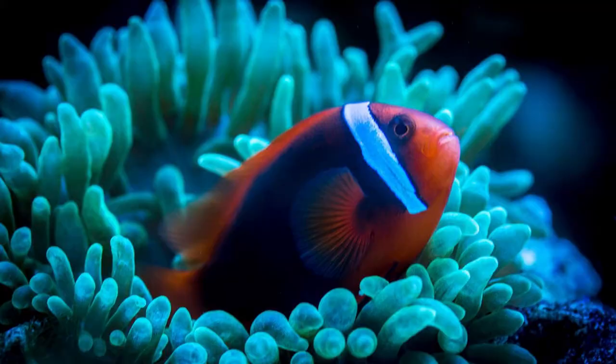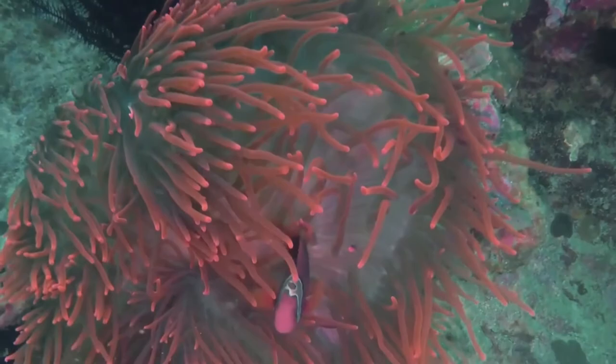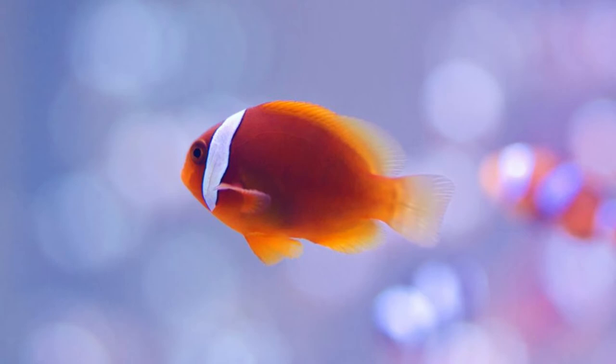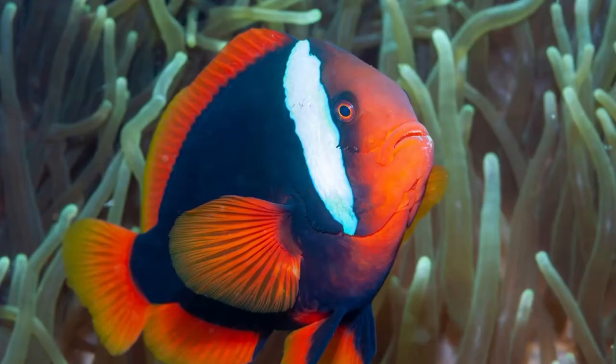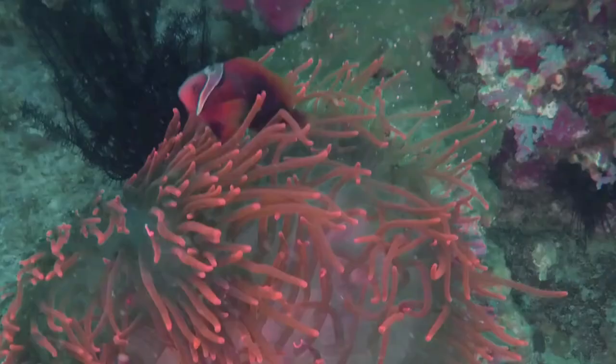To sum it up, if you're taking your first steps into the world of saltwater aquariums or are looking for the least hassle-free marine setup, then the tomato clownfish is ideal for you. Despite being beginner-friendly, it is extremely pretty and has quite the personality. It's a fish that is readily available and often at great prices, so keeping these fish is a win-win situation whichever way you look at it.